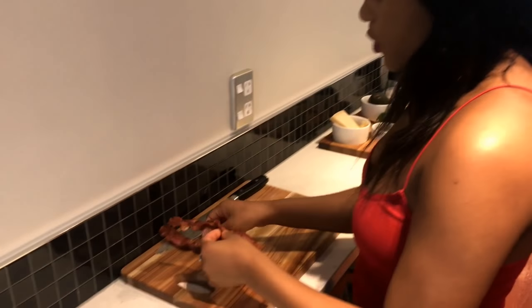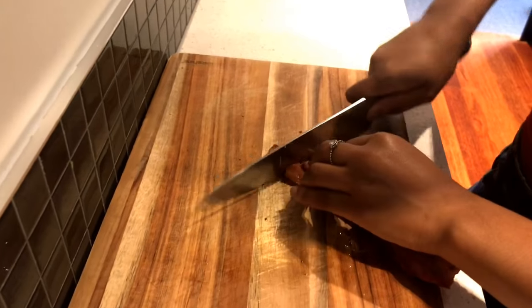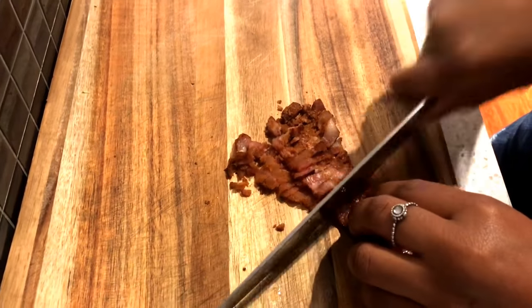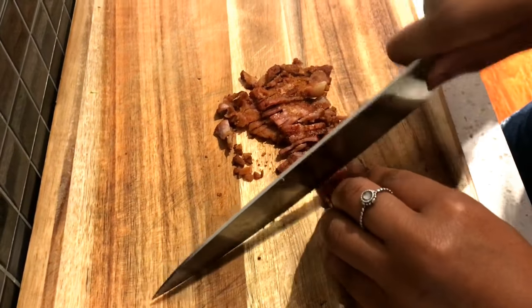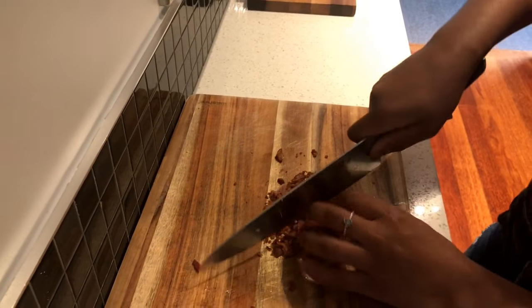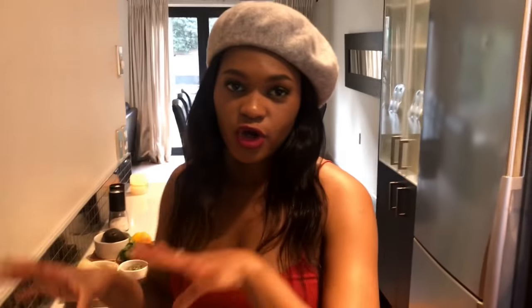I'm going to come back to my bacon. My bacon is nice and crispy — look at that brittle, I love it. What you want to do is put all three bacon strips together. Do you hear that sound? That's the sound of nice and crisp bacon. You just chop them into little bacon bits, and that's it.